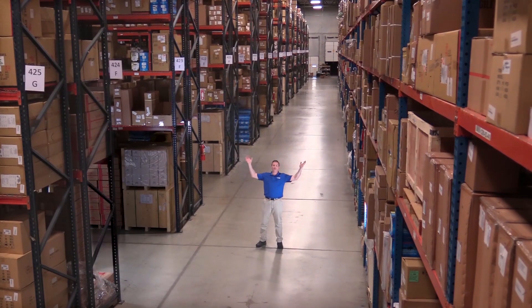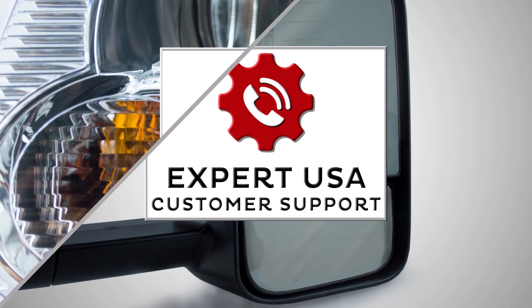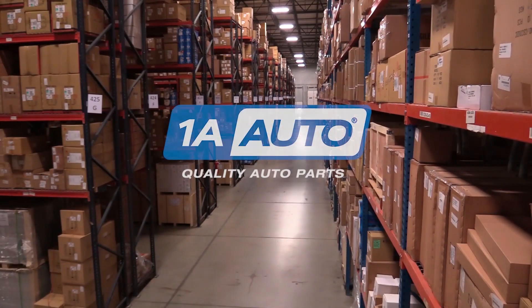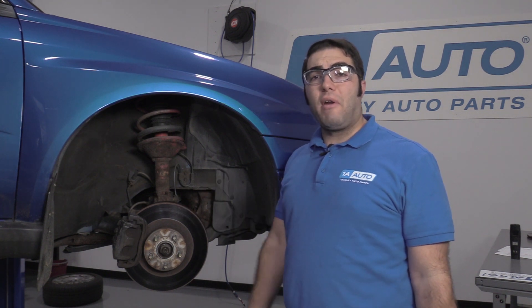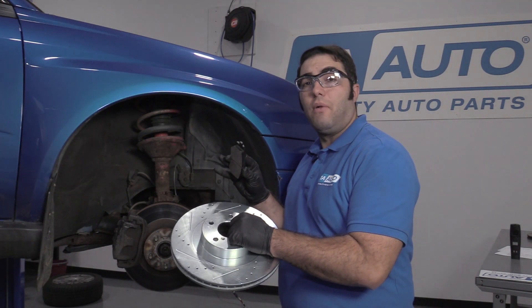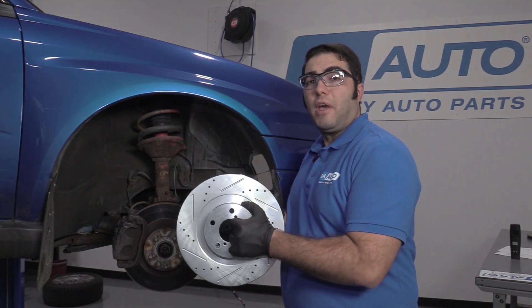Hi, I'm Mike from 1A Auto. We've been selling auto parts for over 30 years. Hi folks, Andrew from 1A Auto. I've got a 2004 WRX here. We're going to put some performance rotors and pads on it. You can buy both, the set for the front, from 1AAuto.com. I'm going to show you how to install them.